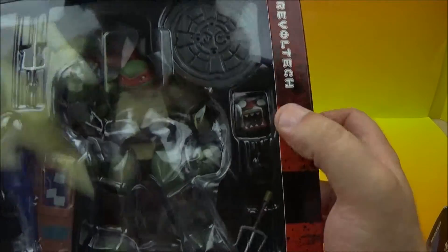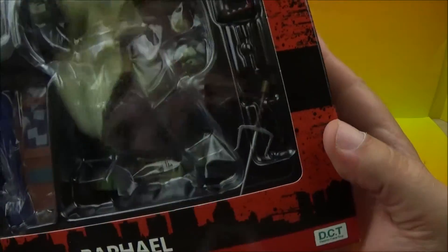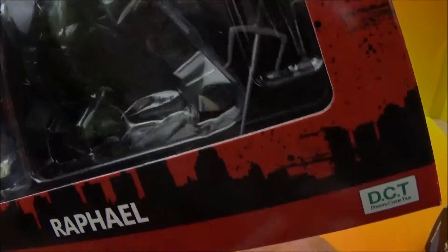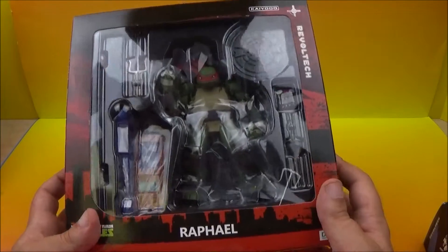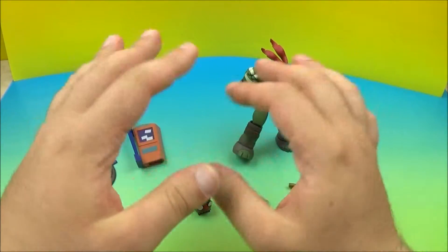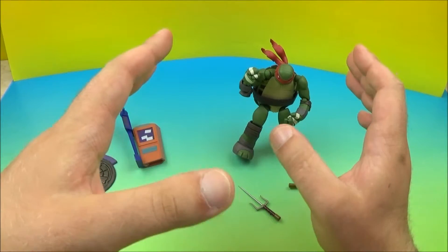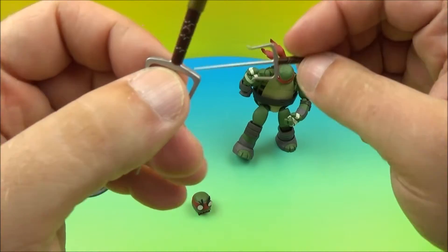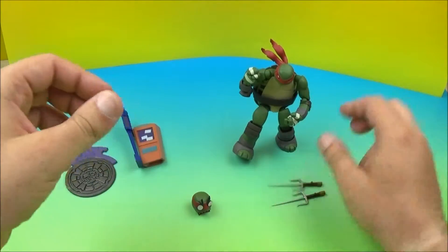You see the details going on there — sewer grey. There's the changeable face and his other Sai. Something else is going on over here but I can't quite tell what that is. It looks like a scooter? I don't know, we're gonna have to take a closer look once we get it out. So why don't I get it out of the box and have some fun?